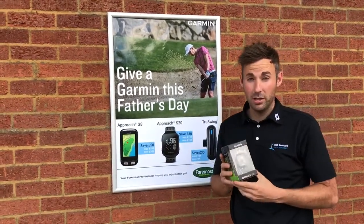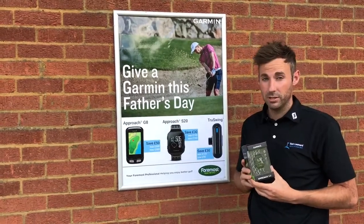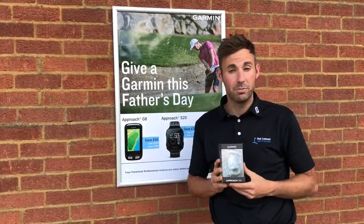This watch is actually reduced by £30 in the shop at the moment, so it would be a perfect Father's Day present. Come and see us in the shop and we can give you a demonstration.